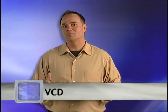A Video CD, or VCD, uses the MPEG-1 format and will allow you to provide videos in a format that can play in nearly every computer, VCD players, and some DVD players.